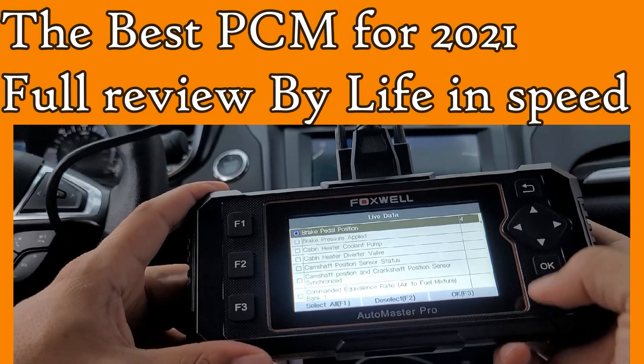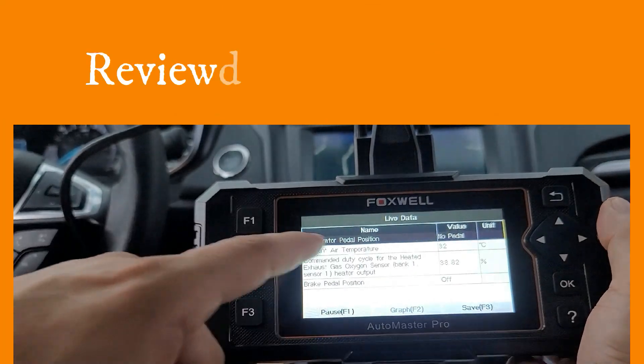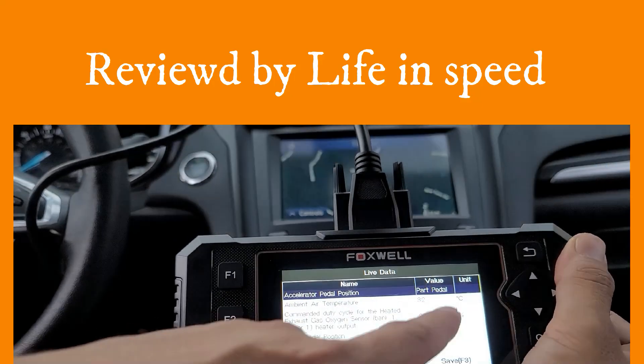Oh, the brake pedal position — let's see. We're gonna hit F3, and this is the pedals. No pedals means I didn't press it. Now I'm gonna press the accelerator — watch. I'm touching the accelerator and it's showing right now, and the percentage.